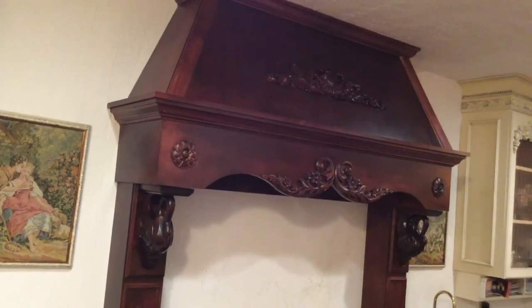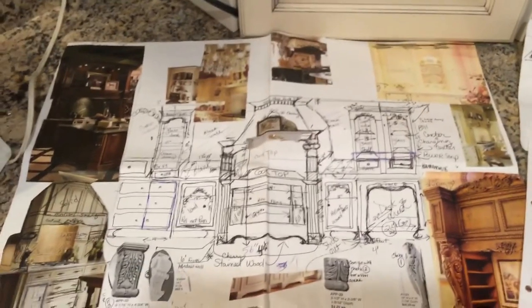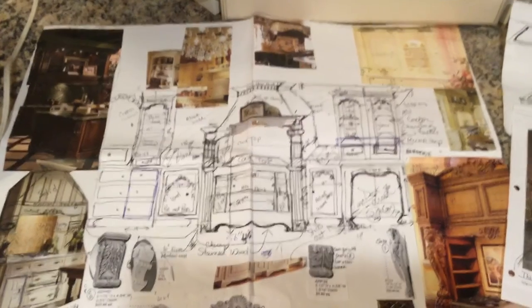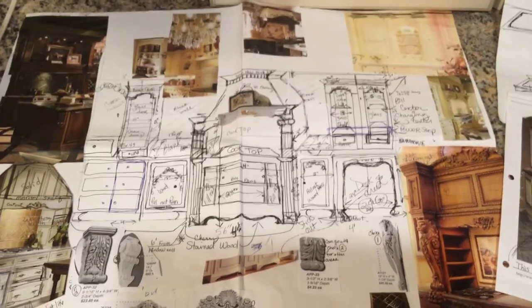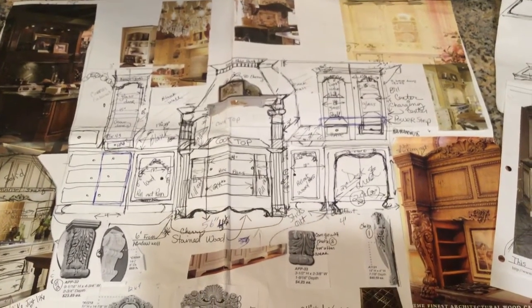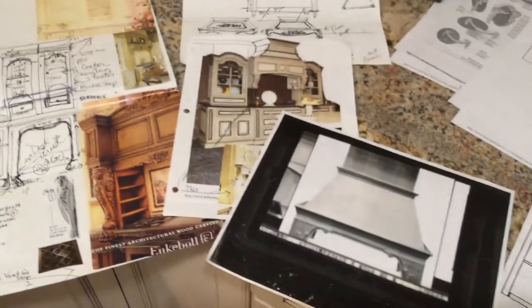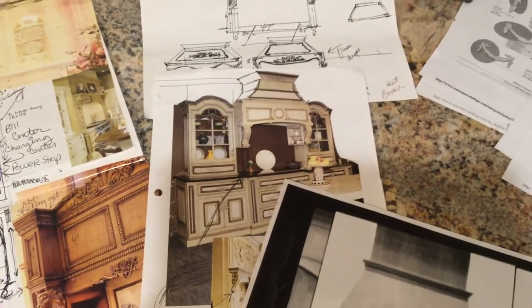I'll talk to you about where I got some of the products from. I started off with my dream idea board. I made this hand-drawn sketch of where I wanted everything to go — cabinets, how big the cooktop is, the drawers underneath. This was the initial dream idea, and of course a lot of things changed. The more I researched, the more I found. I found different kinds of corbels I liked, and I put all those ideas that I really loved into that dream board.